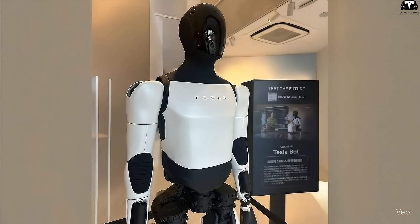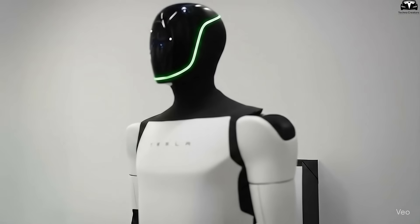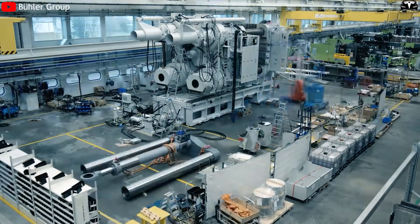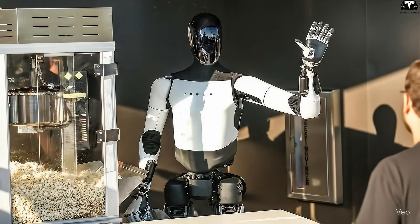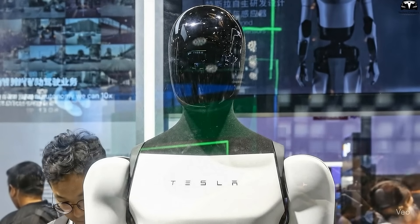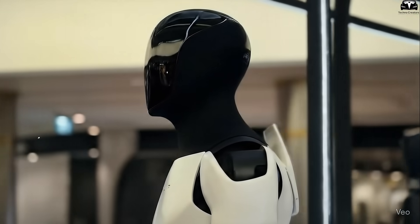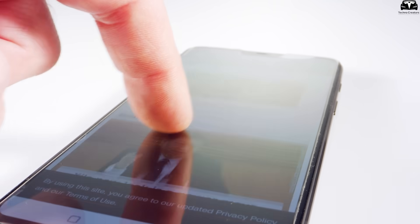From the 100,000-unit annual mark, Tesla plans to accelerate to 500,000 units before 2030, at a time when global demand for humanoid robots is expected to surge across heavy industry, logistics, and services. To achieve this, Gigafactory Texas may undergo expansion or see its model replicated at other plants in Berlin and Mexico. However, the initial phase will remain focused mainly in the U.S. to guarantee tighter control. Once production successfully hits half a million units, Tesla could then scale up to the revolutionary figure of one million robots per year — transforming Optimus from a pioneering tech product into a standard commodity in the global economy, much like how smartphones became ubiquitous worldwide within just a decade.